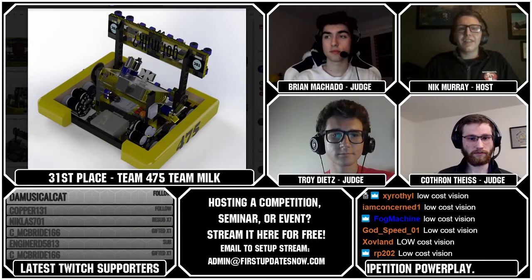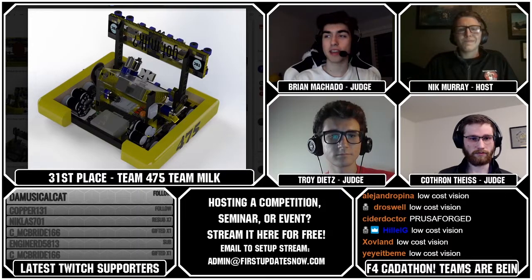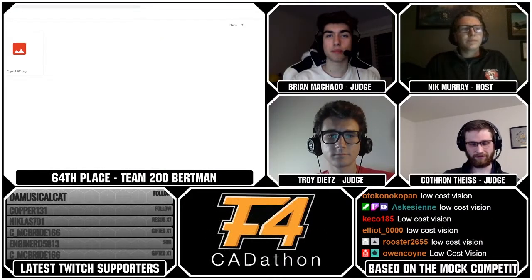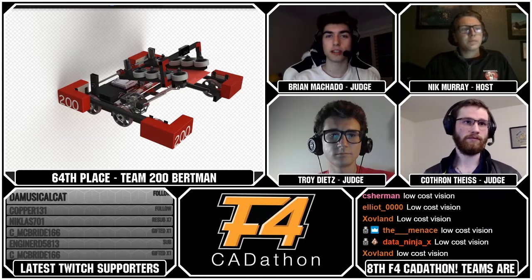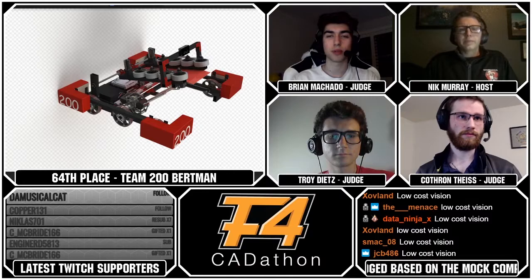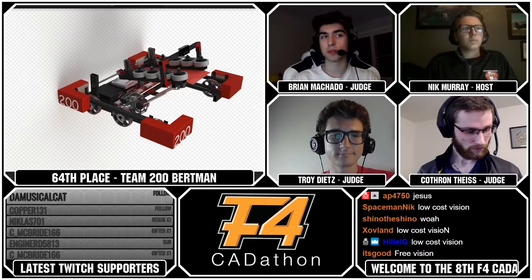Our last little group before we get into the top 15 teams is going to be started off by Team 200. Team 200, Burt Mann from FRC 4750, had some pretty cool design choices. I like that they had the binary shooting. Lots of teams decided to go with a motorized turret system that was hard to control, like in 2013, so I really like the binary piston up-down intake and then outtake mechanism. It makes it a lot more simple and reliable.